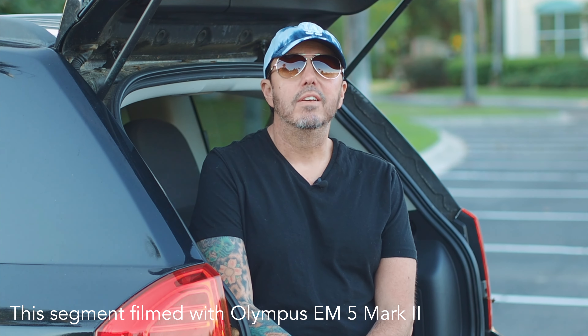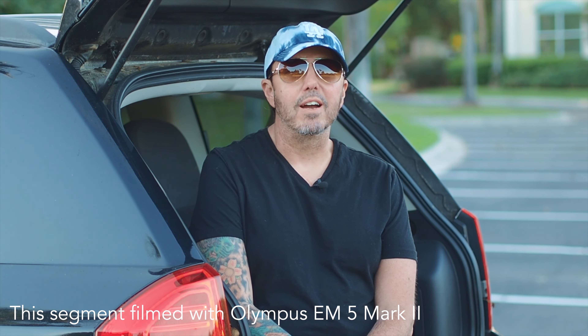Anyway, I think that's all I've got for today, guys. Thanks for watching. I'll see you again next time.